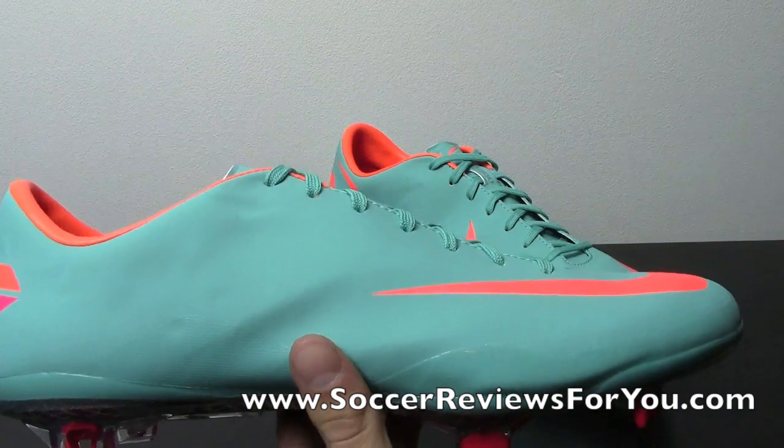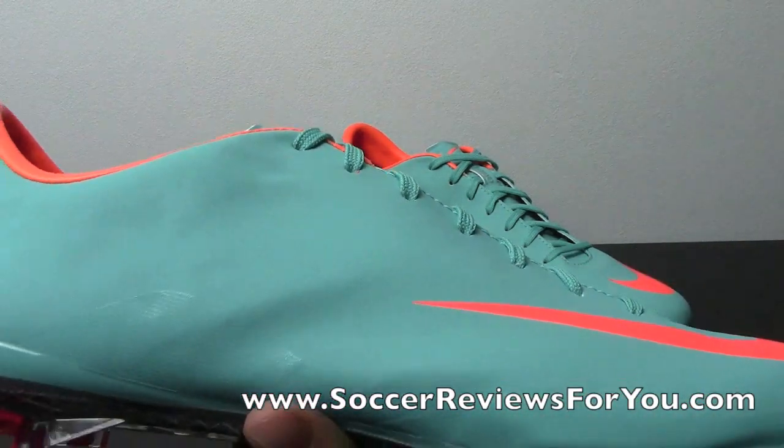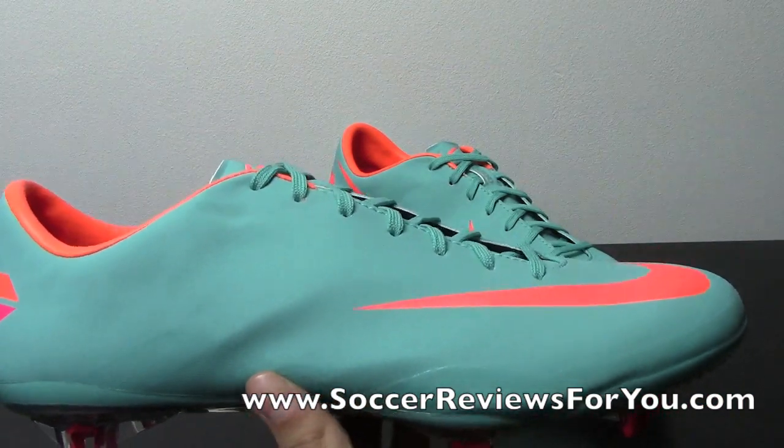As far as the thickness of the upper is concerned, it seems to be pretty much that same thickness — very, very thin, as you guys can see. Other than that, the shape is exactly the same as well.